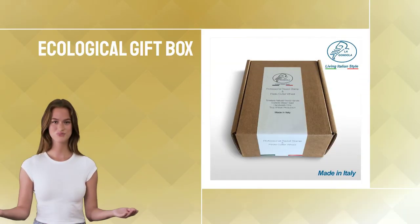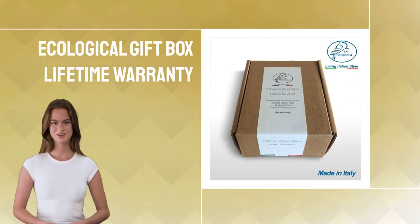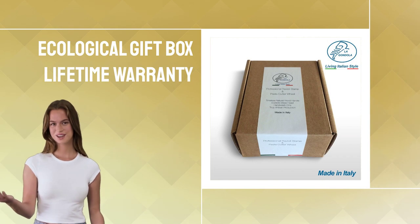Get ready to enjoy homemade Italian cuisine — grab La Gondola's Ravioli Stamp now!